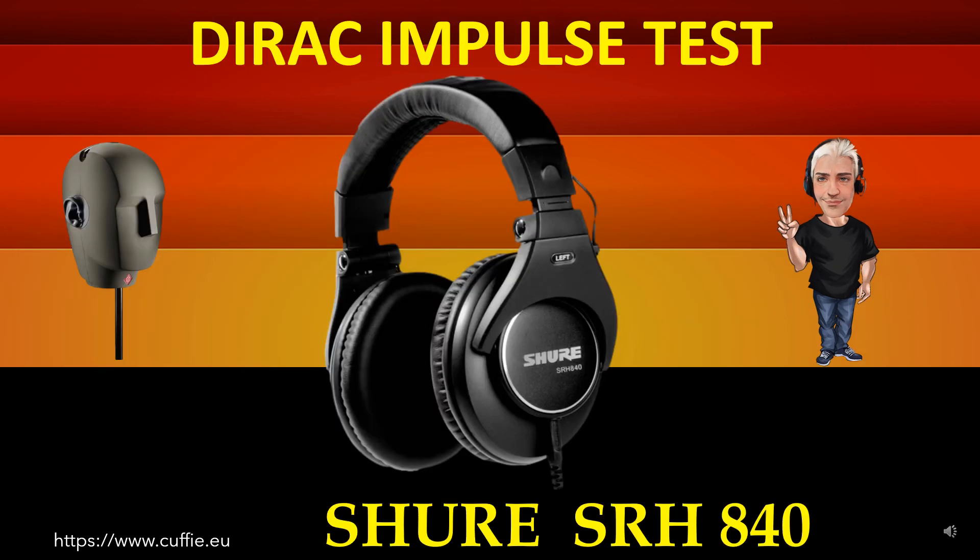This test measures the transient speed and relative irregularity of the Dirac impulse response — the best way to test headphone speed and transient response. All this determines the transparency and sharpness of the headphone. If the headphone impulse graph looks similar to the reference Dirac impulse, then the headphone will be fast, transparent, and clear.